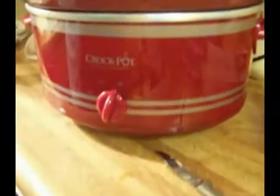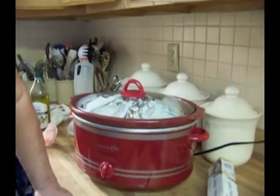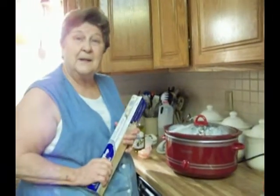I have it set to high and I'll let it cook for six to eight hours. If you want to cook for eight hours, I'd probably put it on low. But it's now two o'clock in the afternoon, so I'll put it on high and get it going. Thank you, bye.